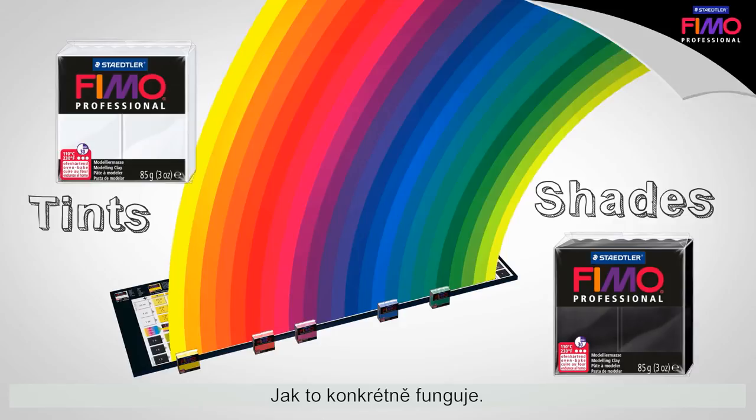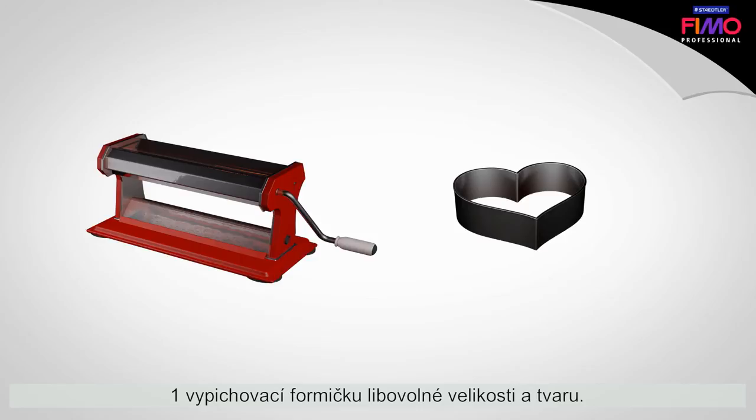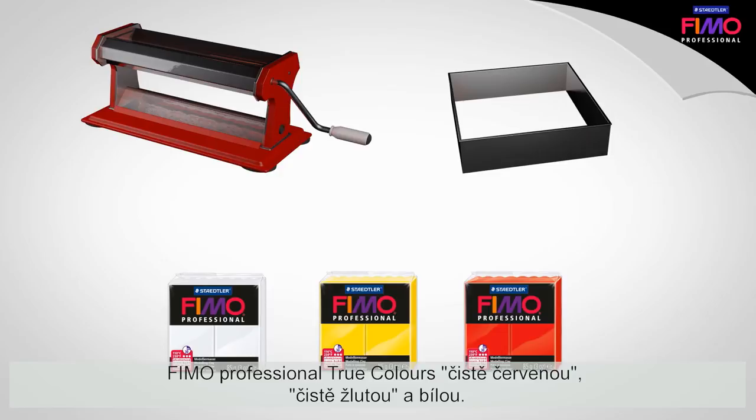Here's how it works — let's look at an example. Suppose we want to mix a light orange. You will need a FIMO clay machine, one cutter in the desired size and shape, and the FIMO Professional True Colors: True Red, True Yellow, and White.